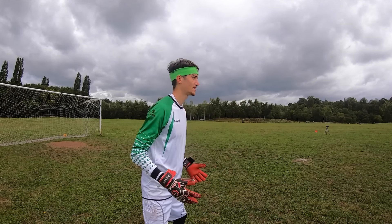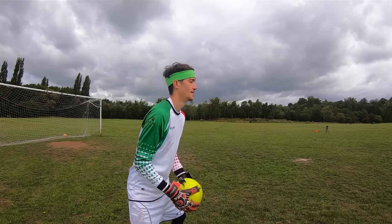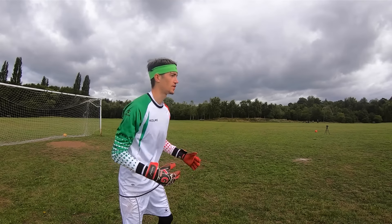I feel like I've suddenly just got it now. That's a normal catch, right? Man, that does feel really solid.